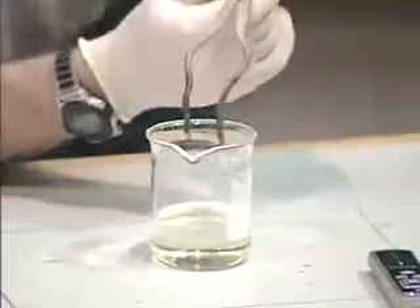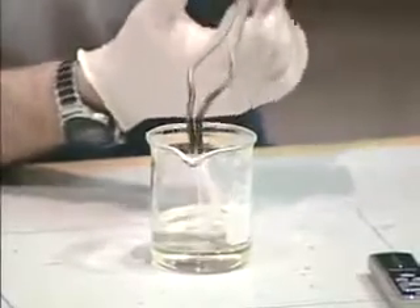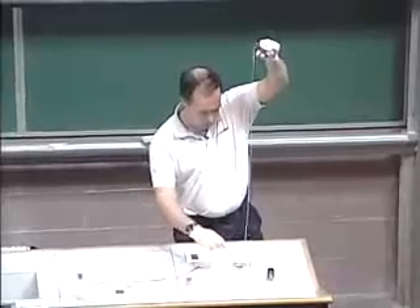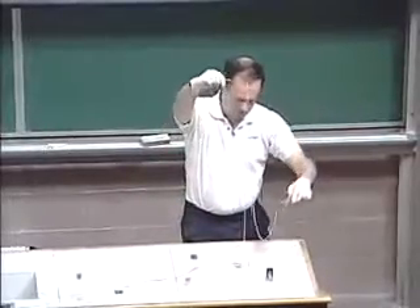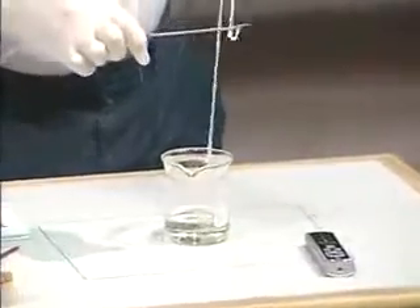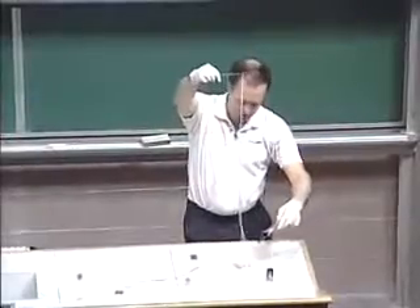So then I'm going to reach in here, and where the interface is, I'm going to pull out some nylon. Here we go — we'll see how much nylon we can pull out of this thing. There's a meter or so... two. There are records set for this, and I think it's actually in the Guinness Book of Records. I'm sure we're going to beat that record today.